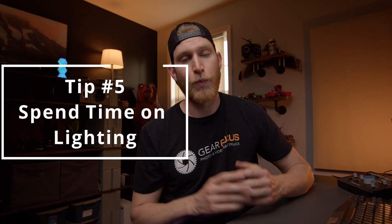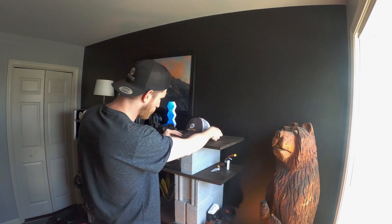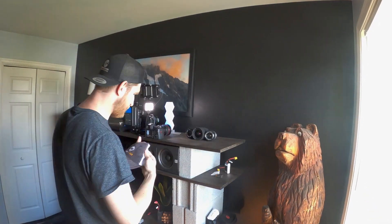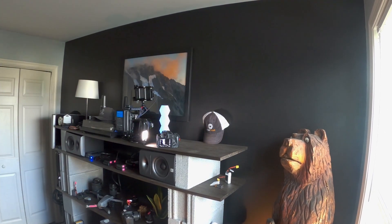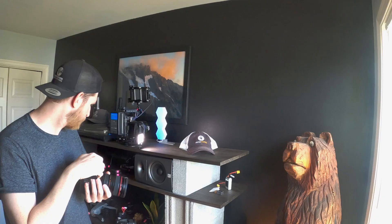Last but certainly not least, we want to talk about lighting. This is probably the most important aspect of your product photos. If you don't have a good light, try to get towards a window in your house — natural light is nice and diffused and can look really good. If you can afford a softbox and a nice light, that is ideal. If not, try to use your windows and maybe diffuse the light on them. Either way, you want a nice big diffused light source.